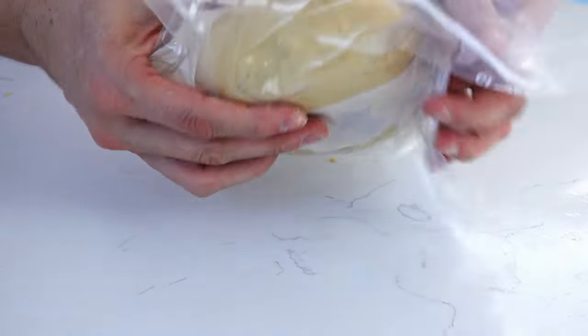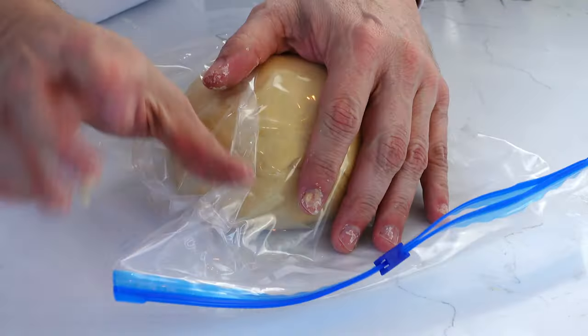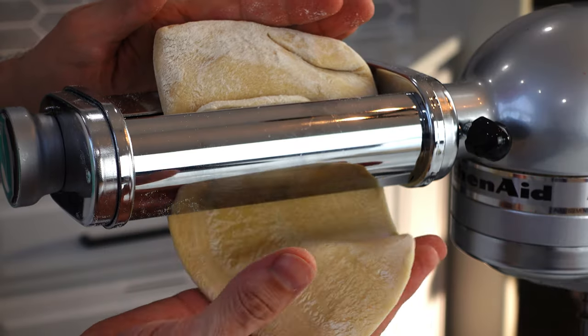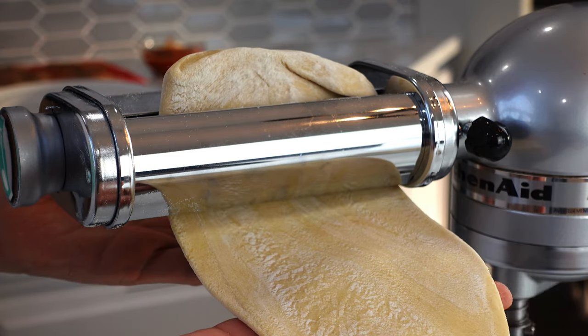Otherwise, wrap it up, put it in a bag or Tupperware, and place it in the fridge. You want to let it rest for a minimum of 30 minutes. If you do refrigerate it, just make sure you let it come to room temperature before rolling it out, which we'll come back to.